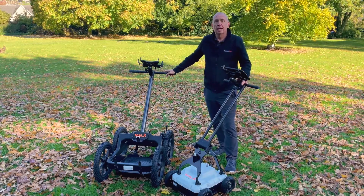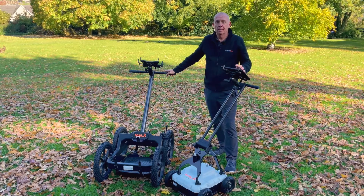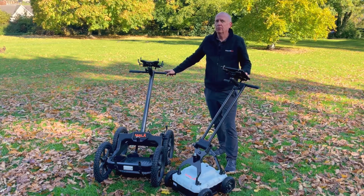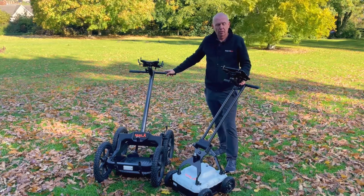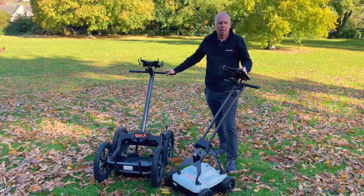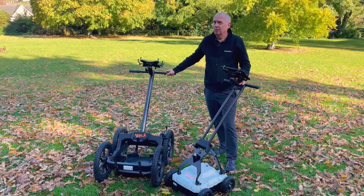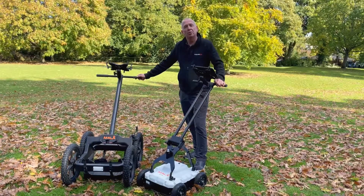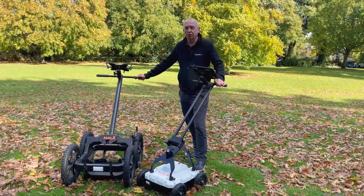we've also designed a controller app to be used on a tablet-based device. This controller app enables us to utilize other features and functions and devices of the tablet — for instance, the camera. And you'll see throughout these videos these features and functions used effectively in an easy-to-use way. Without further ado, let me take you through some of these exciting new features and functions on the EaseLocator Core.